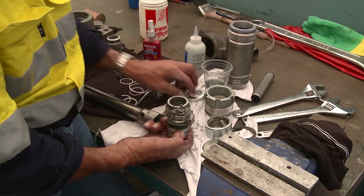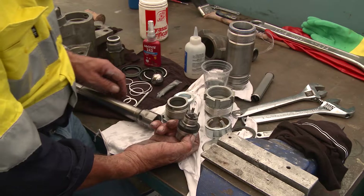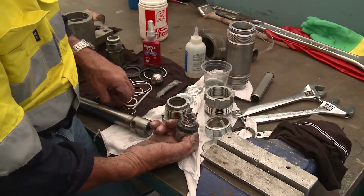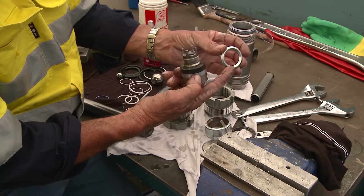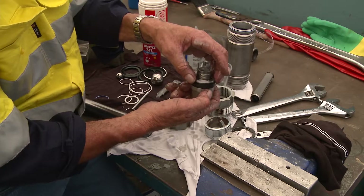The last item needed is the retainer. You need a D-shape retainer for the other side. You've got the top packings and you'll need the retainer for the bottom ones. See the shape of that — it's concentric to fit the packings themselves. So we slide that on there.